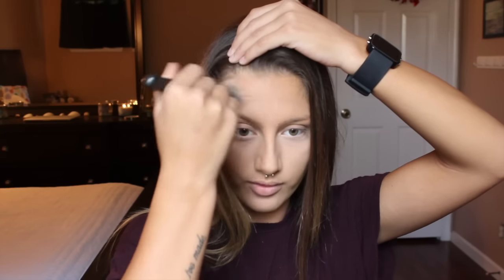Next, I'm taking my NARS Casino Bronzer and using a MAC 187 brush, which is a large stippling brush. I'm going in on my temples and a little bit on my forehead, then taking the smallest amount and applying it underneath my jawline.